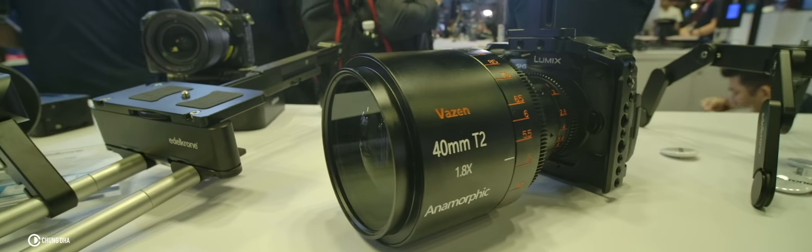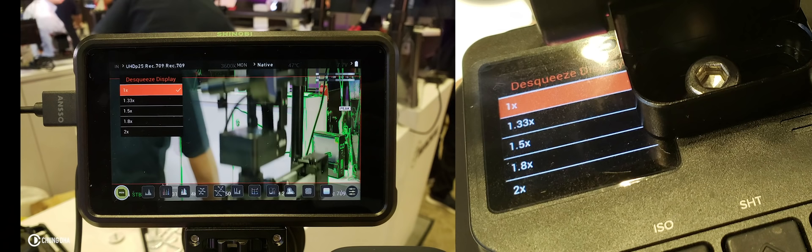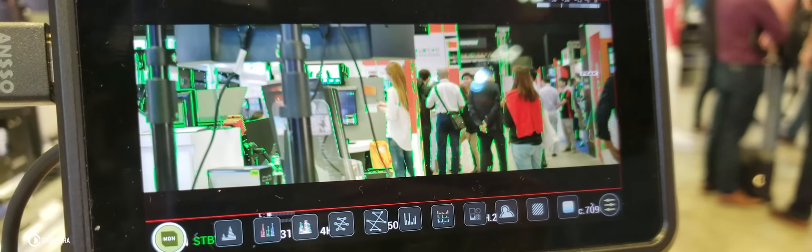The squeeze on this lens is a 1.8x squeeze. Luckily on the Z Cam E2 there is a 1.8x squeeze setting, so we can view the final result on our monitor.